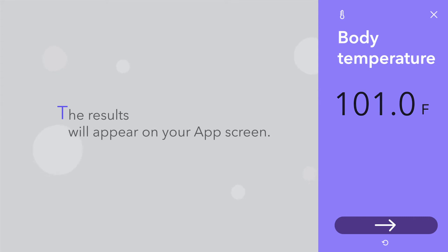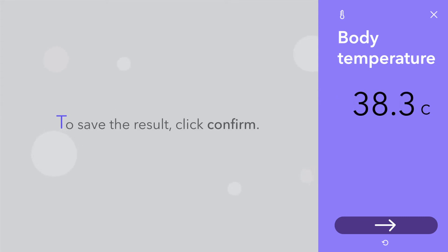The results will appear on your app screen. To save the result, click confirm.